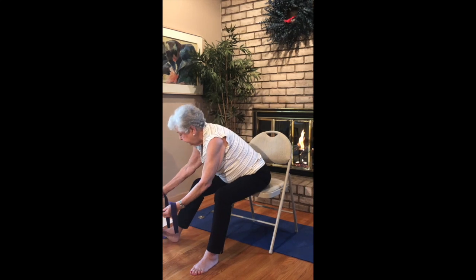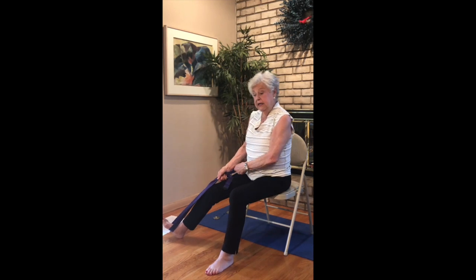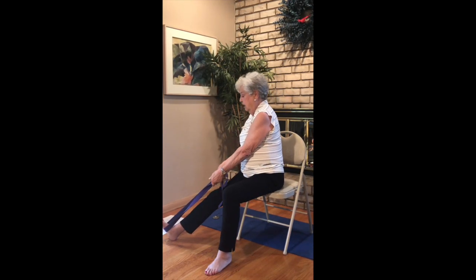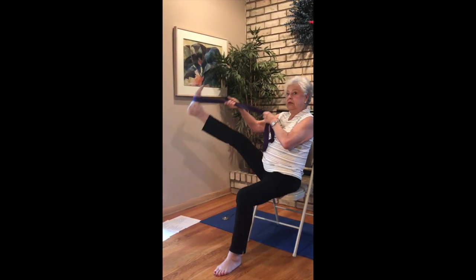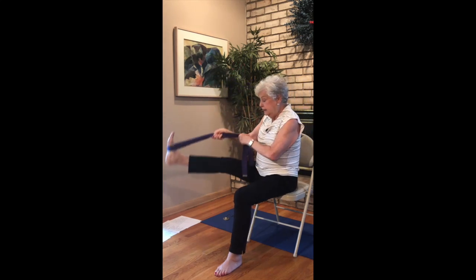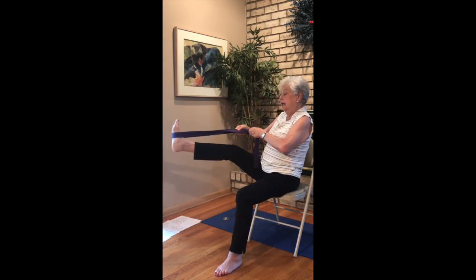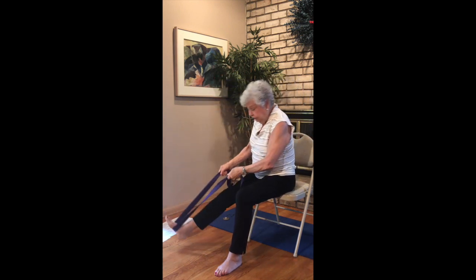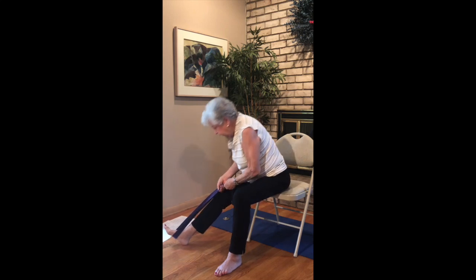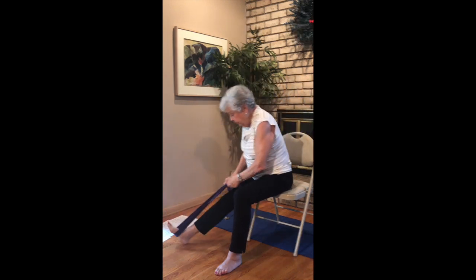Time to get your strap. We're going to work on the outside leg — go ahead and place it underneath your foot, holding both ends of the strap. Extend the leg out, maybe come a little bit more to the edge of your chair. We're going to lift up, in, out, and really up, and down — forward fold. Up, in, out, up, and forward fold. Last one: inhale, up, in, up, and forward fold.